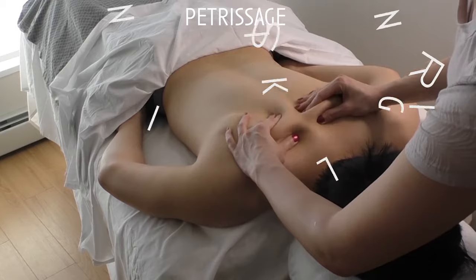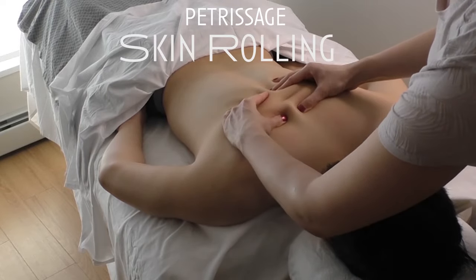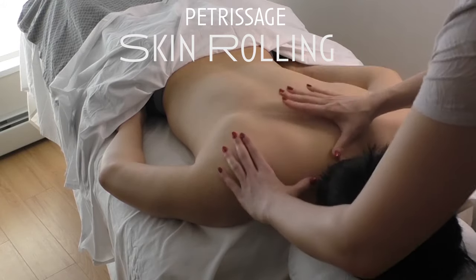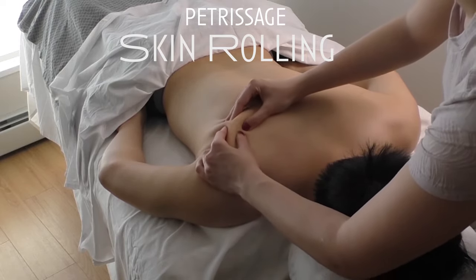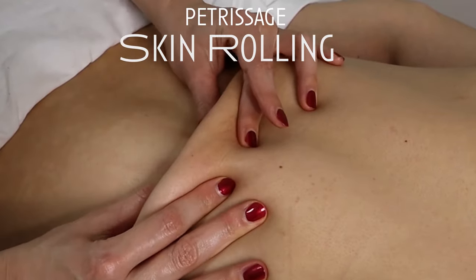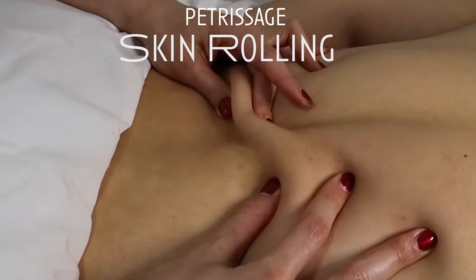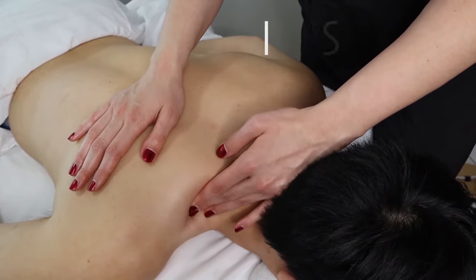Some love it, some hate it. This technique is called skin rolling — I personally love this technique. People who have really thick skin sometimes find it a little too intense and too burny. To perform skin rolling, the skin is lifted between the thumb and the fingers and gently rolled over the area being treated. This helps loosen any adhered cutaneous and fascial layers. And that covers petrissage.